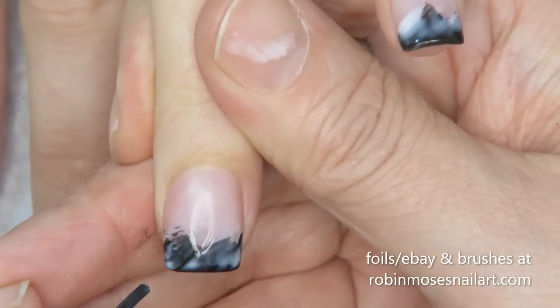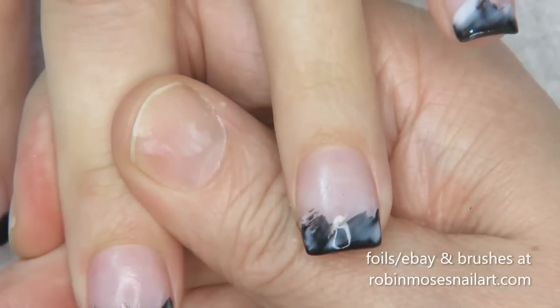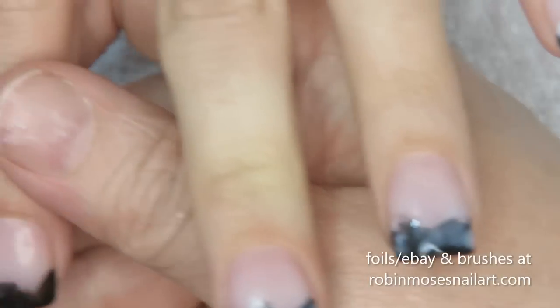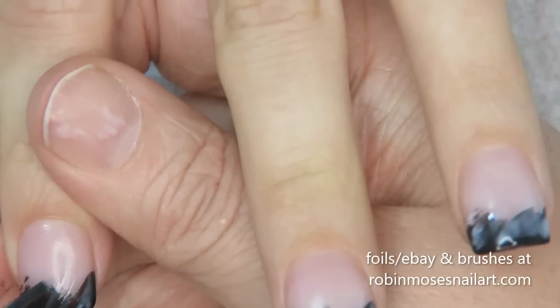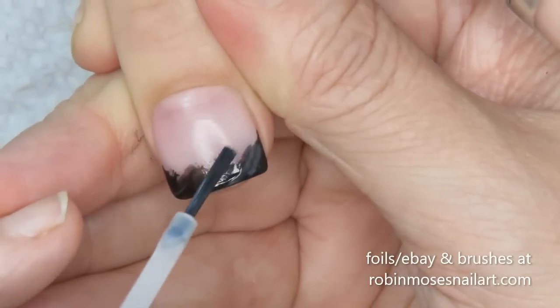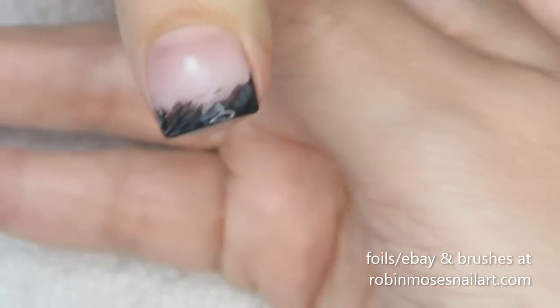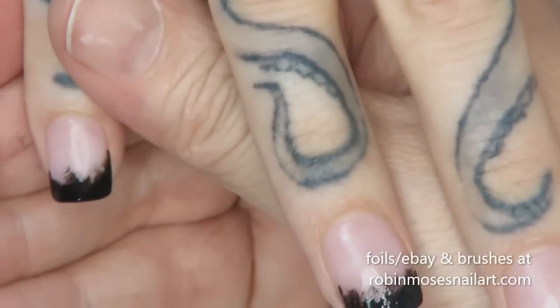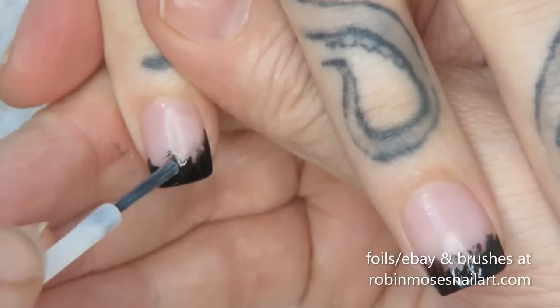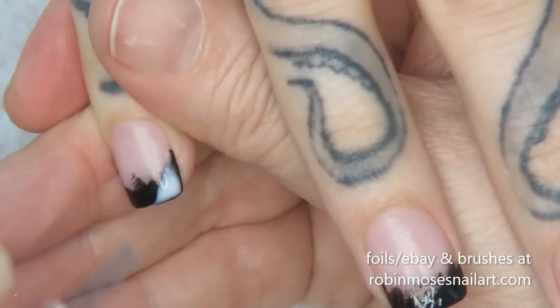When it dries it dries clear and it dries really sticky. Everywhere that the glue dries is where the foil will stick. You can go back over and do other layers but one coat is usually good. I'm just doing a foil on the tip. These are things I used to do in my older videos and I'm gonna get some on here for you guys.